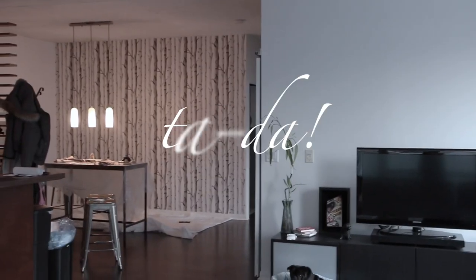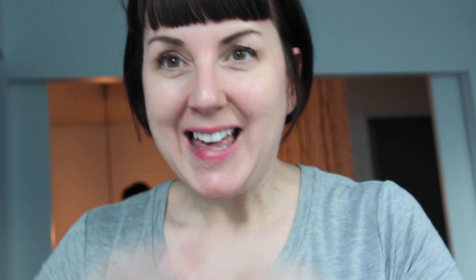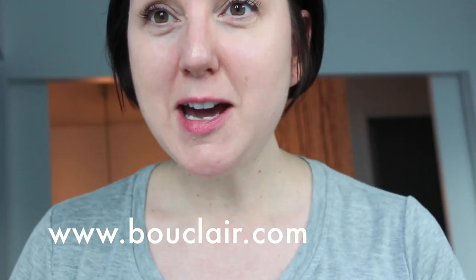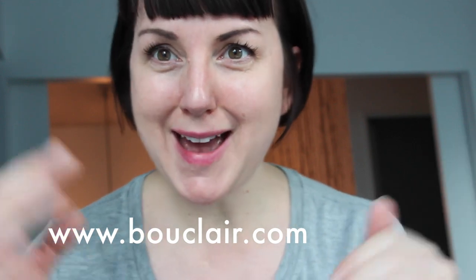The feature wall with the wallpaper was a really great idea — it's completely changed the look and feel of the room. I didn't do a before picture but I'll do an after picture so you can see how it's made the room feel really interesting and given it some depth. Thank you so much for watching us wallpaper our wall. I hope this gave some great hints and tips for anyone thinking of doing the same. Boutclair Home is found at Boutclair.com — I'm a big fan of their prices and style. Until next week, talk to you soon!